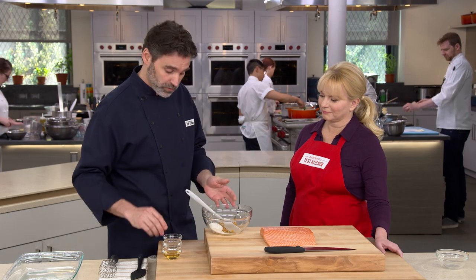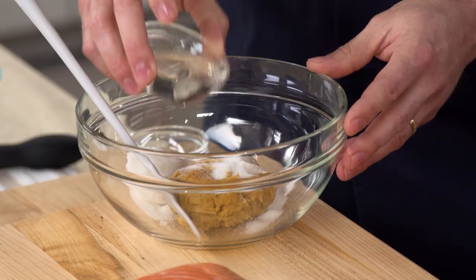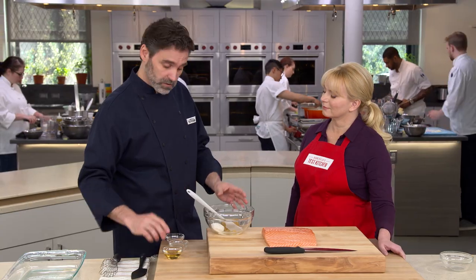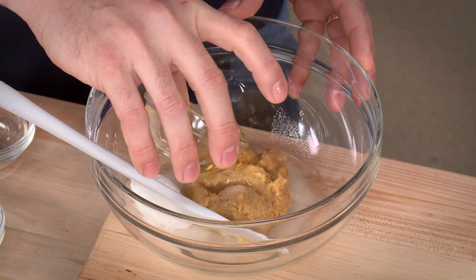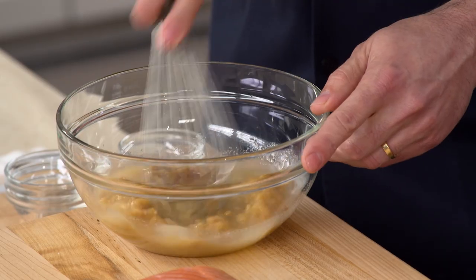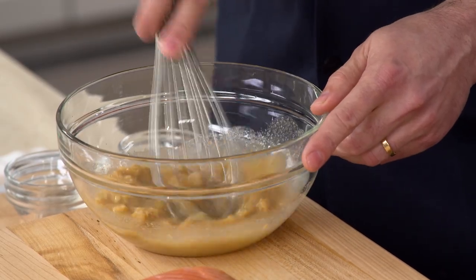We also have three tablespoons of sake, which is going to give the marinade a lot of brightness. And we have three tablespoons of mirin, which is another type of rice wine — like sake but a little sweeter — and it's going to mirror that sugar-saltiness in the marinade. And that's it — just four ingredients.